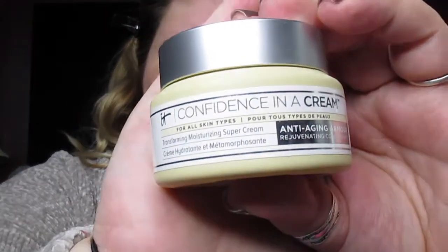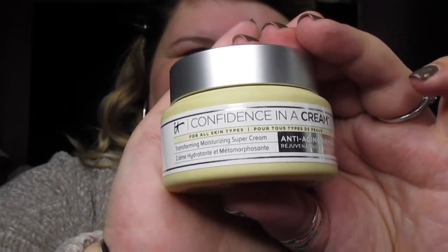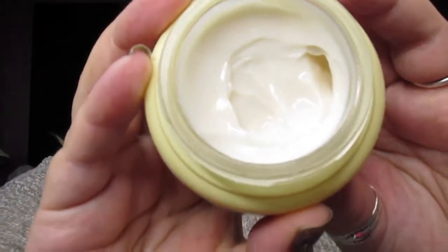To start off, we're always going to moisturize our face. Today I'm going to be using the IT Confidence in a Cream compact. It's really creamy, I love this — it soaks into the skin really well and you don't need a lot of it. This is kind of expensive but luckily I got this in my BoxyCharm, so I'm just going to moisturize.